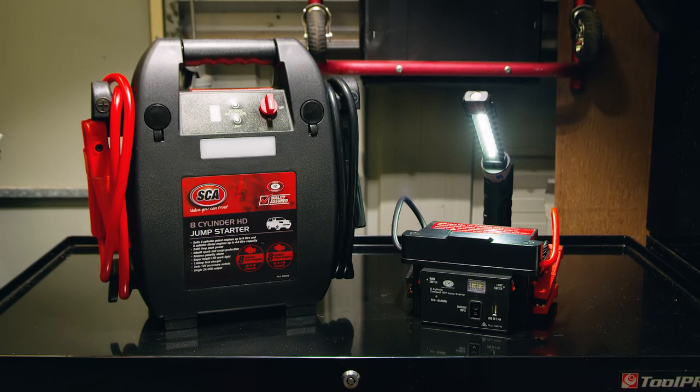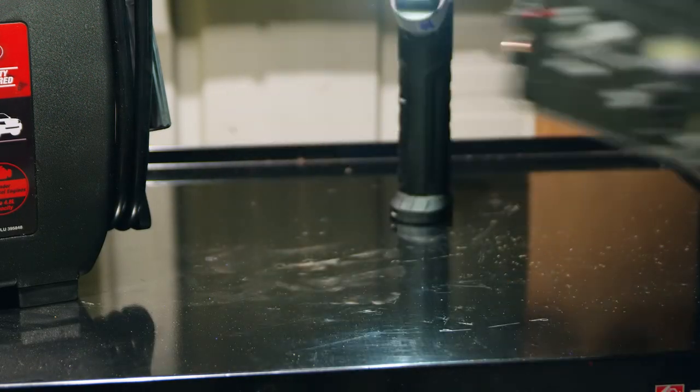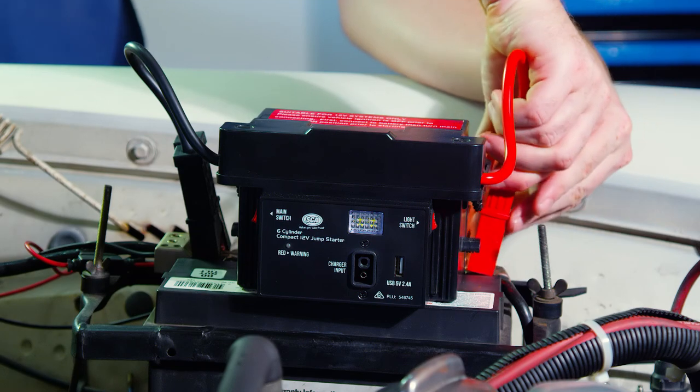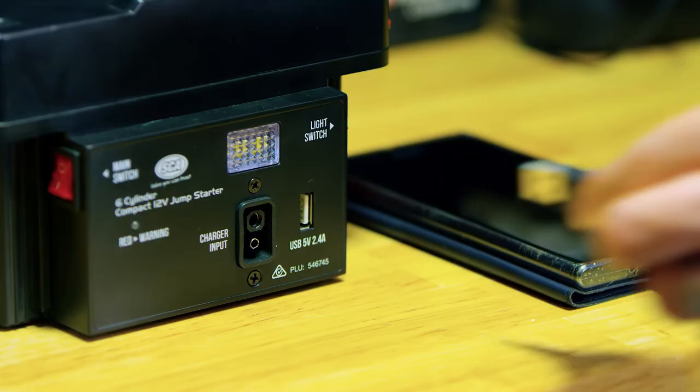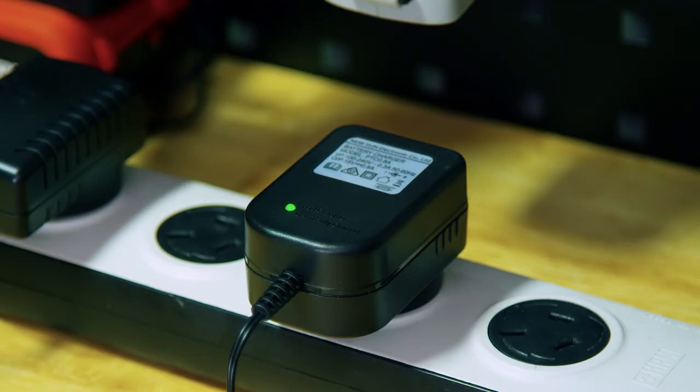These units are around a third of the size of your regular jump starter. They sport 220mm long cables, featuring an LED work light, USB charge outlet, and come with a three-stage 240-volt wall charger.